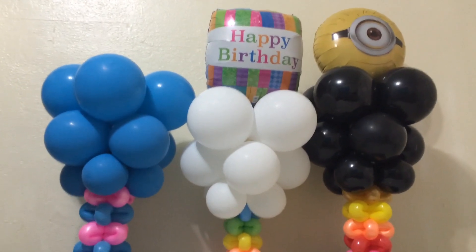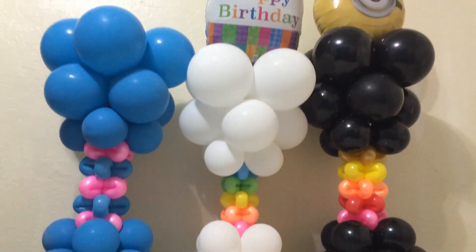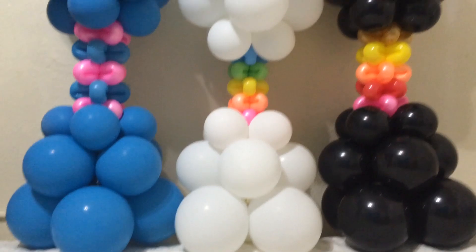I want to thank you so much for joining me on this balloon decor tutorial. I've got a lot more tricks up my sleeve, so you're going to want to subscribe to Balloon Sage, check out my other videos, and I'll see you on the next tutorial.